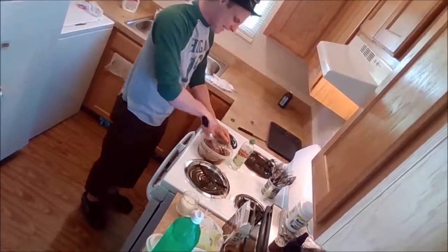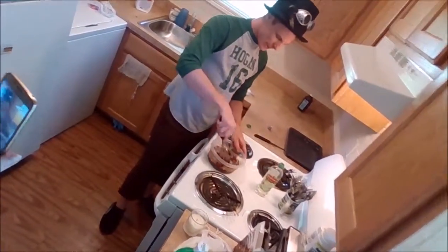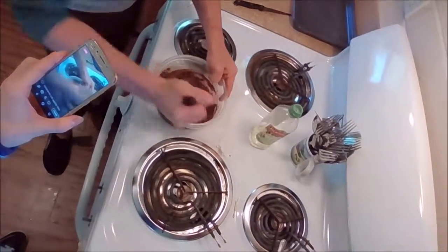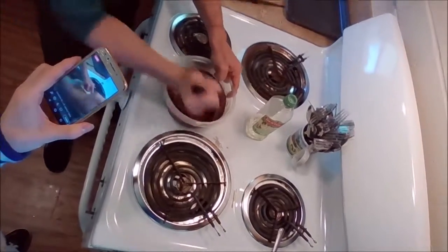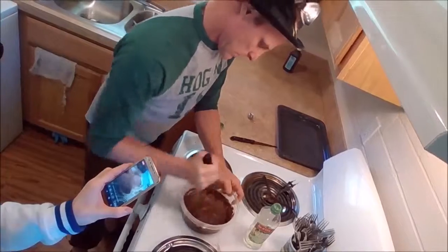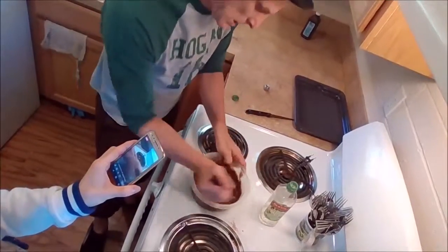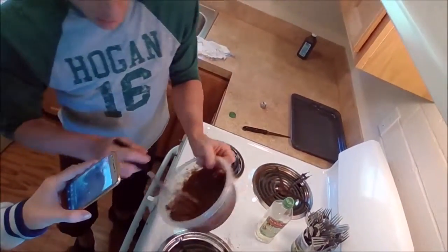You just want all the lumps out of it. And then you whisk it well. And there you go — that's what brownie mix is supposed to look like.